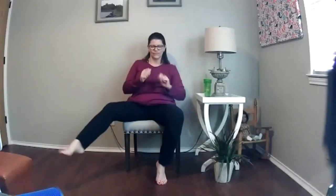We can move that leg if you want to. Let's do the other one. How about the shoulders? Shake, shake, shake.